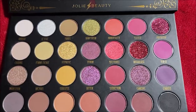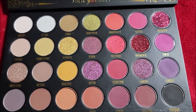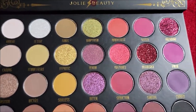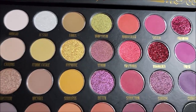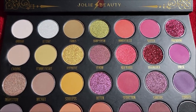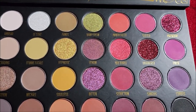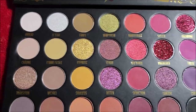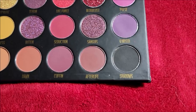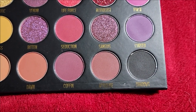I don't have anywhere to really swatch so I'm gonna do what I did last time and swatch it on my leg. I apologize — I just don't have anywhere aside from my hand to do this, and I don't have makeup on at the moment so I don't want my face seen while I try to hold my phone. This time I'm gonna start in the opposite corner and go from dark to light instead of light to dark.